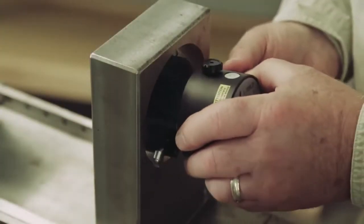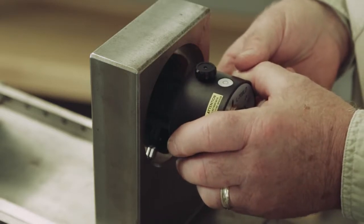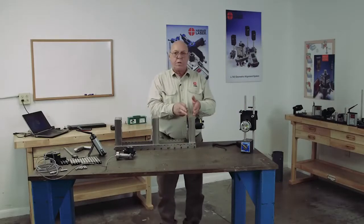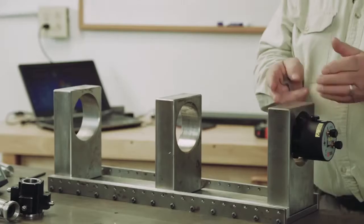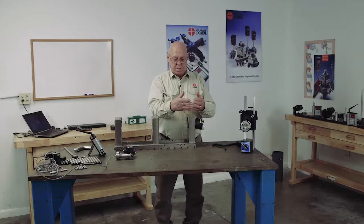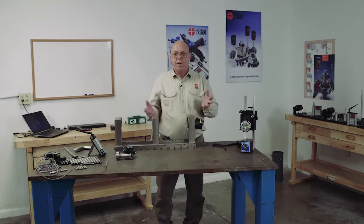We simply put it into the bore and tilt it back. The weight of the laser will hold it into the bore. If you have a narrow bore such as this, we're not going to be able to get the target into this bore and measure it. So you have to rely on where this is at in the center and basically figure that it's zero.